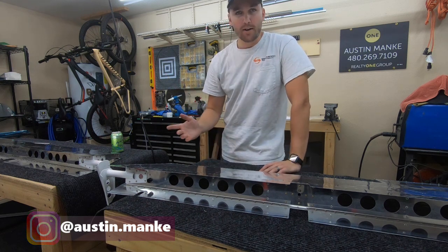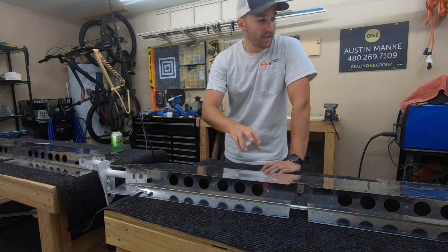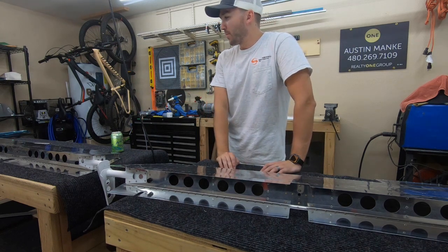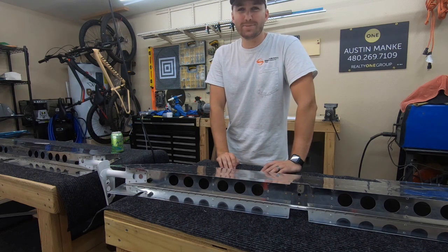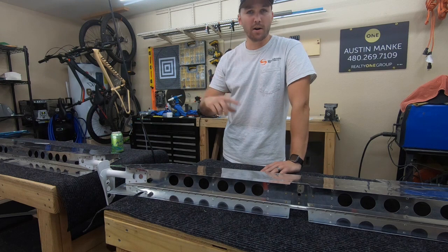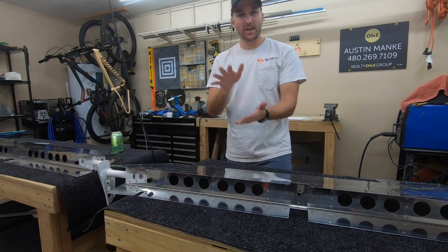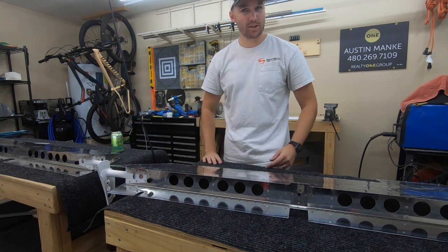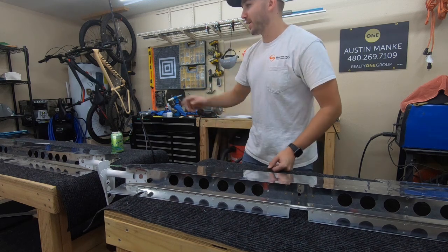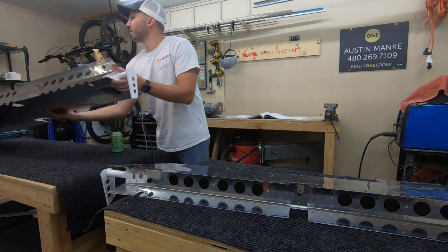Off camera, I just knocked out the right elevator, then we'll get to the left elevator right now. I wanted to do it off camera to make sure I knew what I was doing — it's been a while. If you recall, the rudder trailing edge involved a similar deal where there's the wedge, tank seal it, squish together and rivet. I knocked out this one first off camera. Turned out working really well.